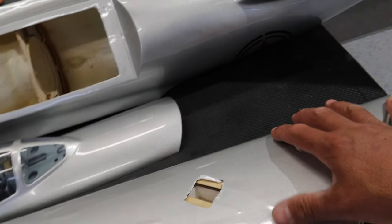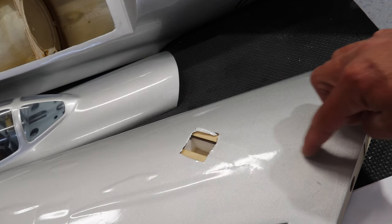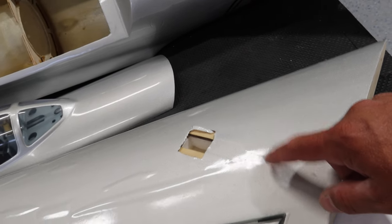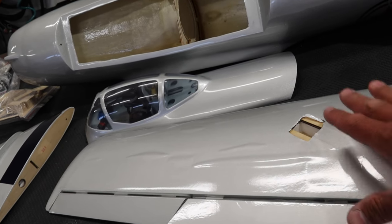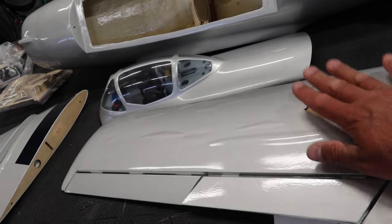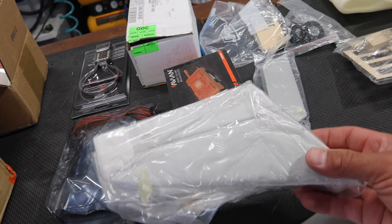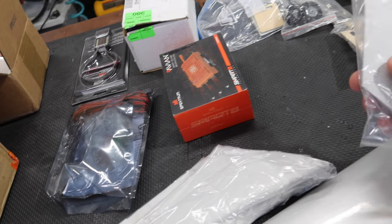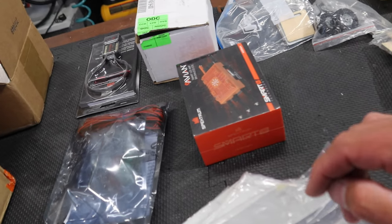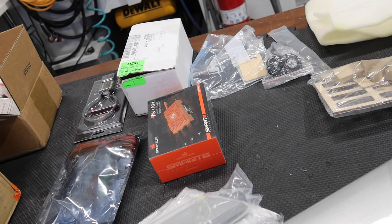Landing gear-wise, we've got cutouts in the wing for the gear. We do have some spring-down, air-up gear ordered as well. We've got our two wings and our tail surfaces - I think those are going to be the elevator surfaces, horizontal stab, and that's the rudder. And then we've got a couple of miscellaneous little parts. Let's dive into the equipment of this aircraft.